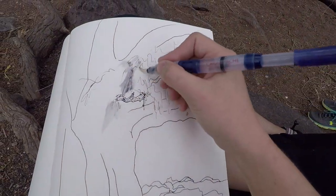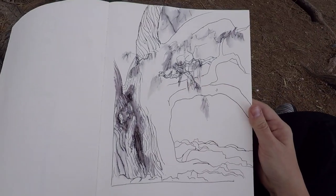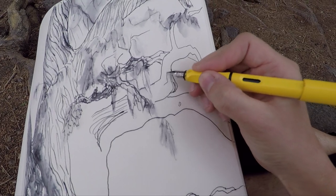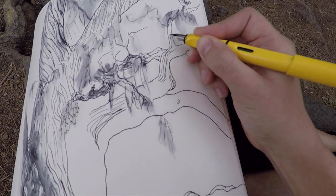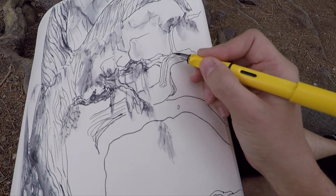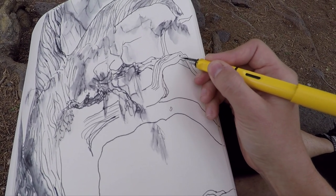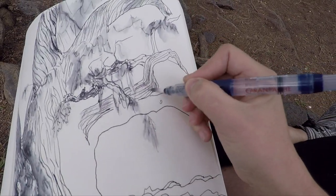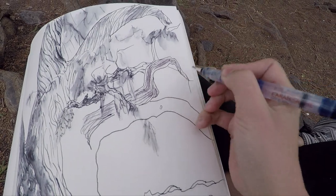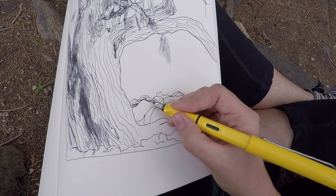I start with getting the biggest shape — the silhouette of the whole tree trunk — in first, so I know where everything is going to fit on the page. My Lamy Safari pen has a water-soluble ink, so I can lay in some general light and dark patterns and get a suggestion of texture with the first layer of pen scribbles. I notice that when I use the water brush without much water, I get a dry brush texture that reminds me of bark, so I'm going to go with that in a few areas.